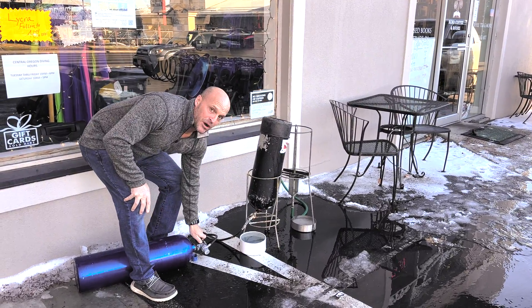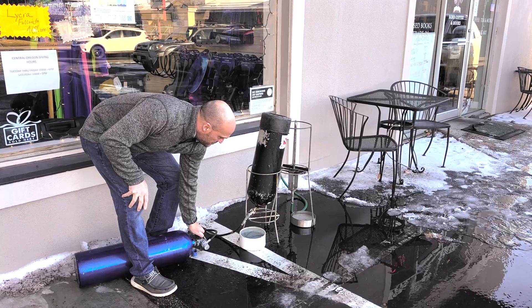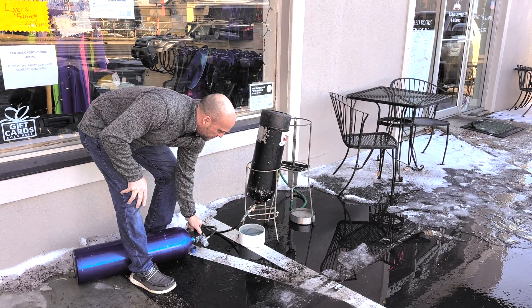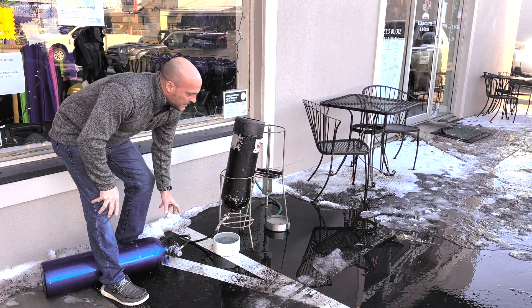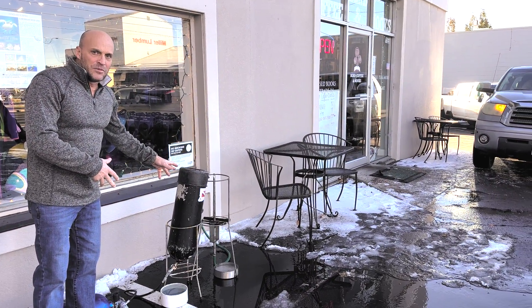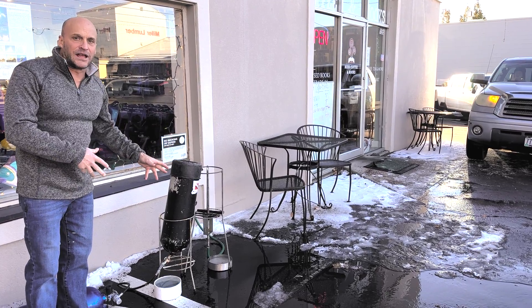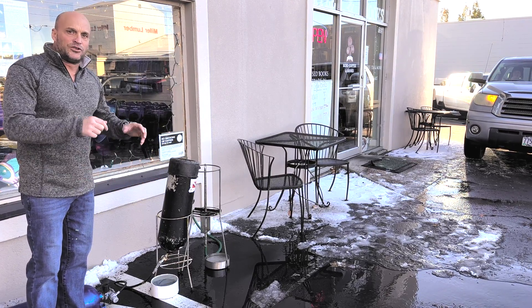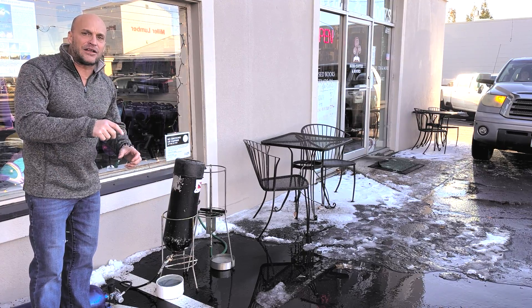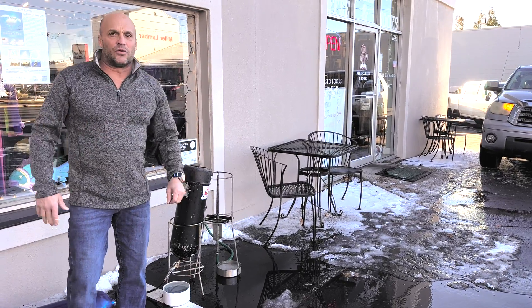Now I'm going to turn some compressed air on to dry it. I'm going to let that dry for a few minutes and also let it dry overnight. Then we'll do a visual inspection, and if everything's good after that, you can put it back together and it's complete — you're ready for use again.